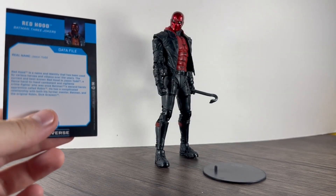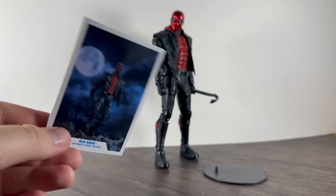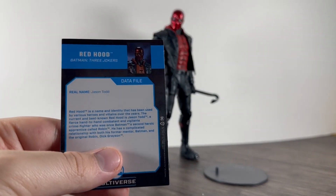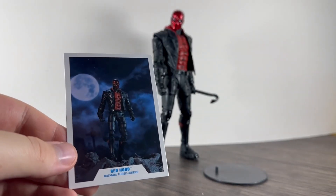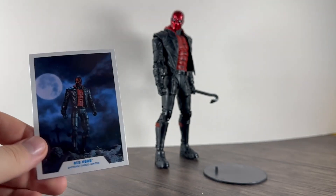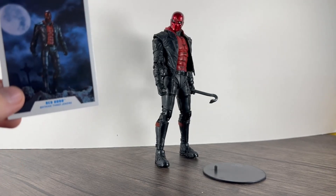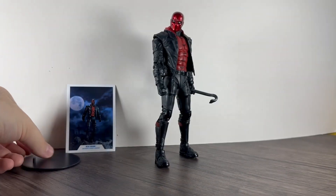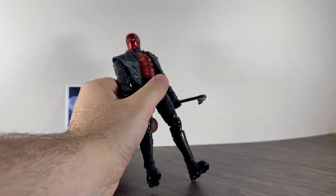So what he comes with — obviously there's a card. I forgot to show these on the Robin and Batman ones, but pretty much all McFarlane figures come with these cards. It's like a little bio, similar to the back of Marvel Legends, but this time on DC it comes on an actual card. This one is from the Three Jokers Batman storyline, based on that design of Red Hood, or Jason Todd.